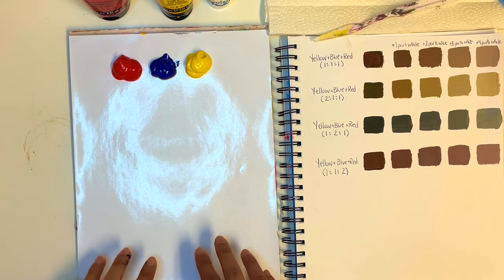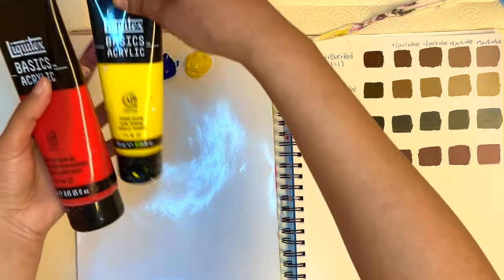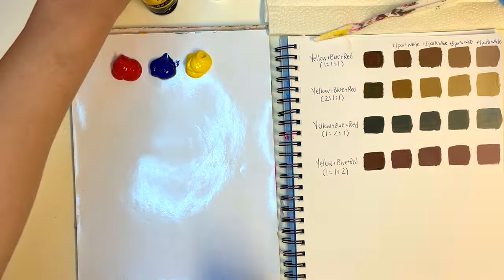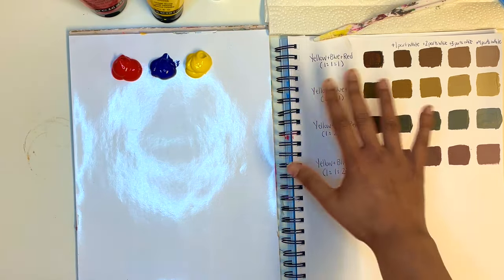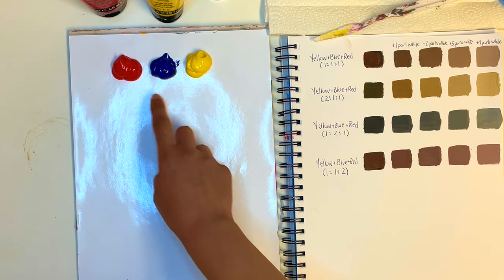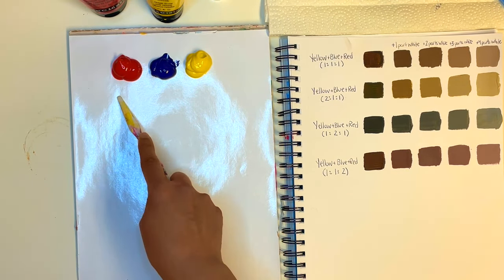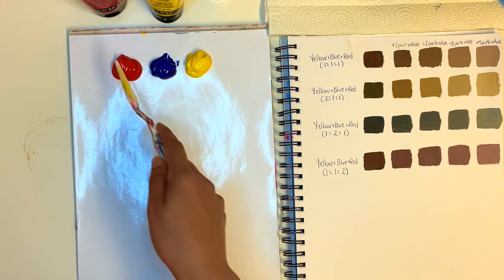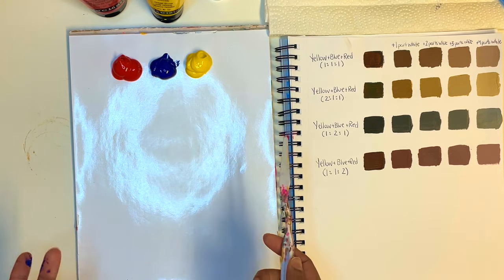Today I'm going to show you an easy way to make brown using three simple colors: red, yellow, and blue. Red, yellow, and blue are primary colors, meaning you cannot create them using any other color, but you can create any other color under the sun using these three colors. You can use any red, any blue, any yellow you have on hand — I'm using cadmium red medium hue, primary yellow, and phthalo blue.